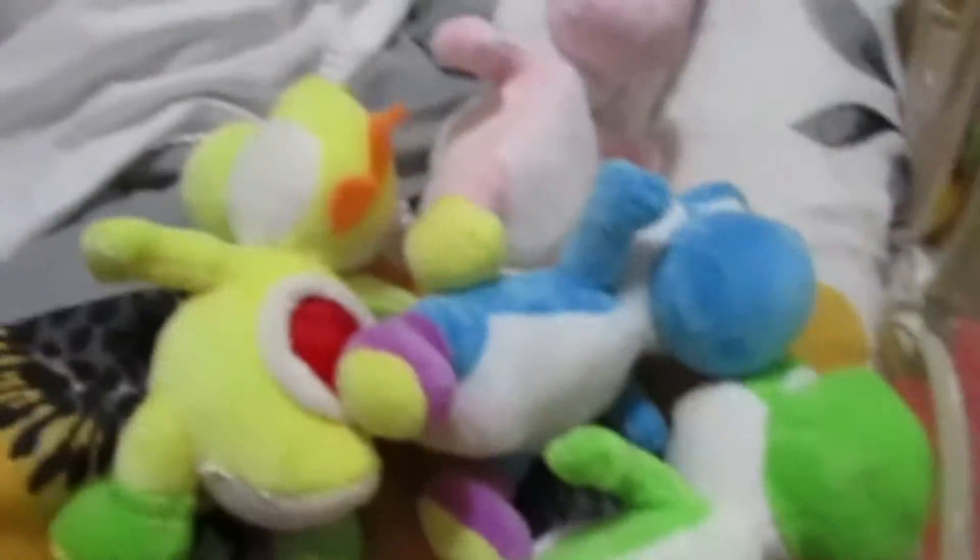We got yellow, blue, another green, and pink. They're going to be featured in a future video.